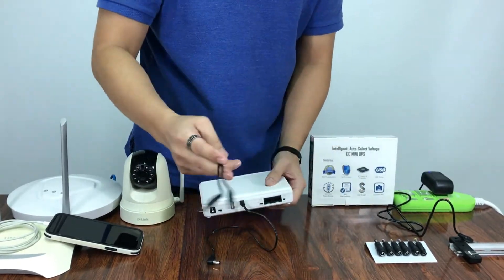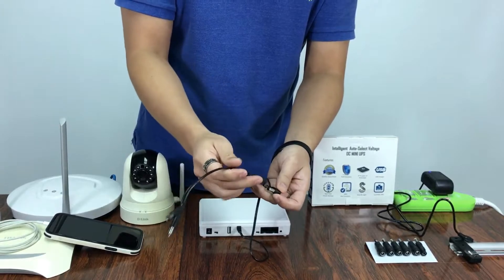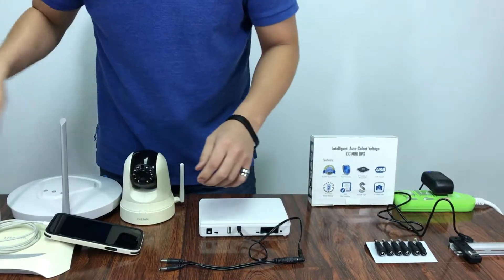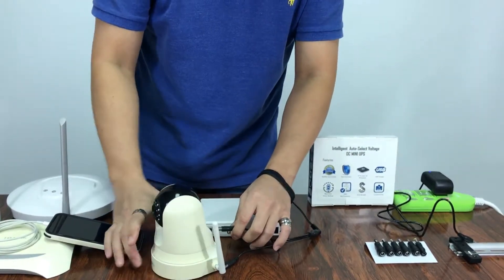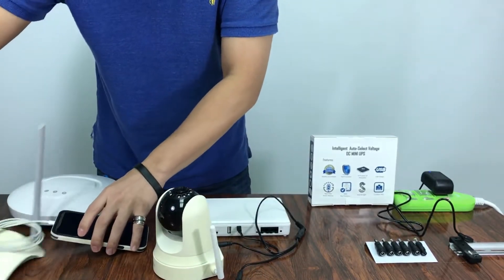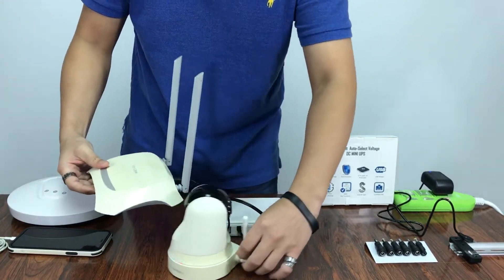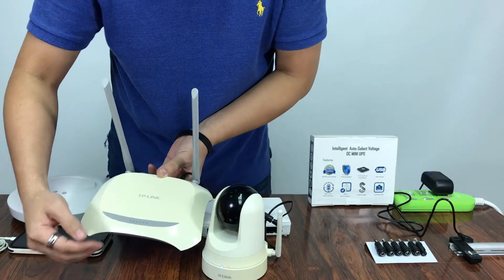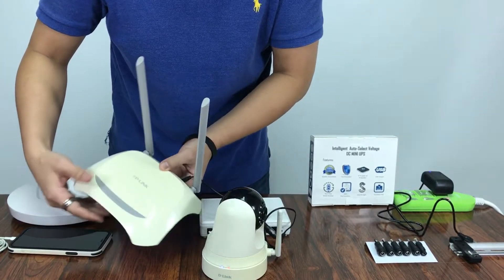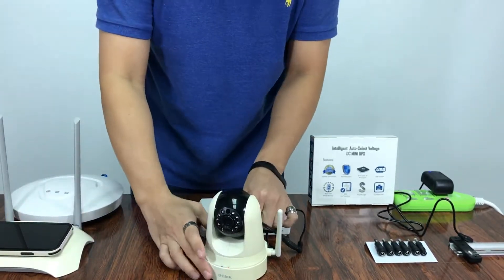But if you want to connect two devices, we can use this white cable to split for two devices. I will show you, doing a demo with an IP cam and a router. As you can see, the IP cam is moving and we have the router on.